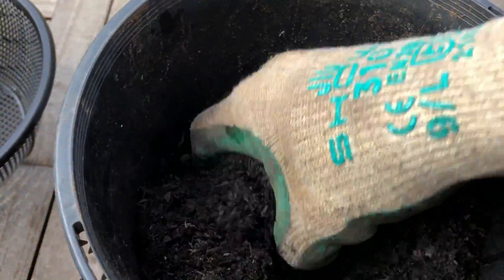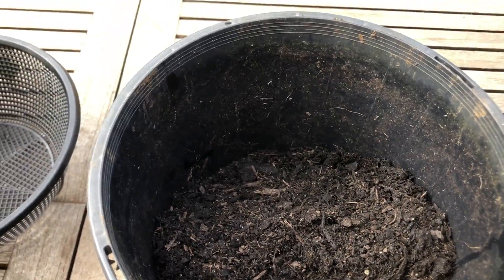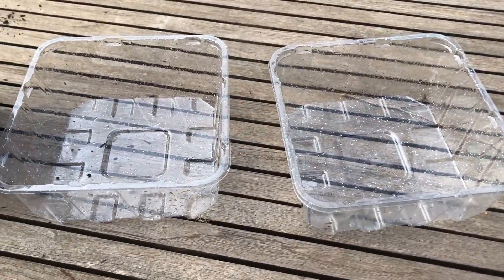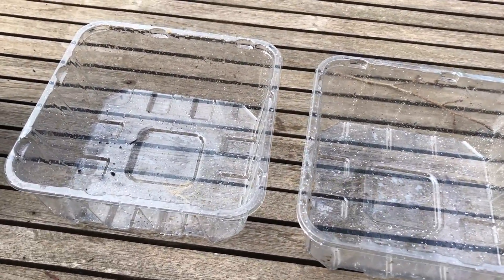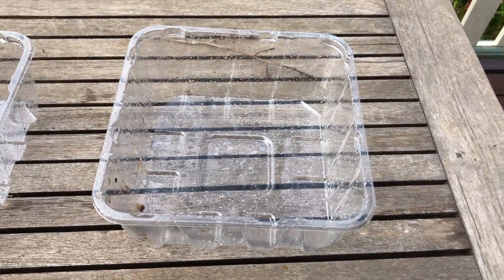What we're using is a normal potting soil. You can go and buy seed raising mix, however that is starting to get expensive. And instead of using trays to grow our veggie seedlings in, what we're using is two discarded plastic containers — these were mushroom containers. We've got one for the bottom and one for the top.